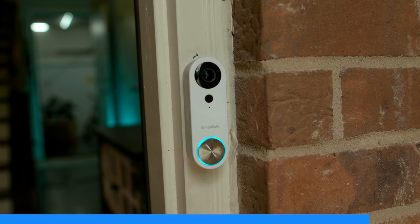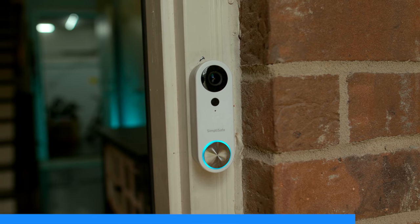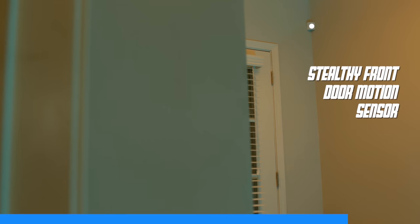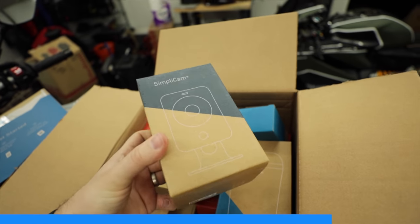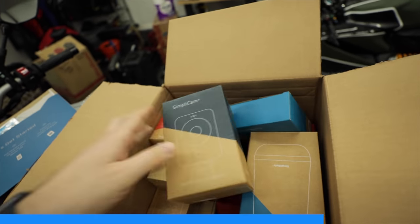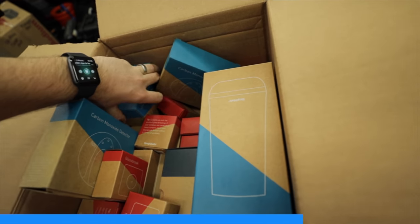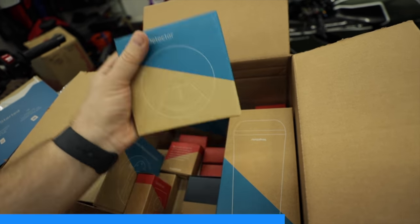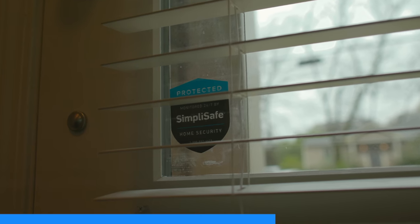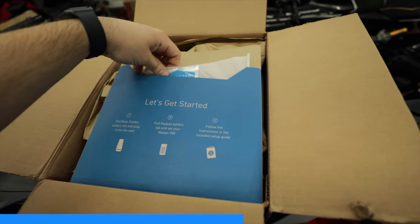SimpliSafe protects your entire home inside and out. Outside, the video doorbell and HD cameras alert you to anyone approaching, and the smart locks and entry sensors guard the perimeter. Inside, motion plus glass break sensors and privacy-protecting cameras provide another layer of protection. The system is equipped for worst-case scenarios and will still work even if you lose power, Wi-Fi, or if the system is attacked. SimpliSafe also protects your home from fires, water damage, and carbon monoxide, and it's the number one expert-recommended home security — even police departments use it across the country. Three million people rely on SimpliSafe every day, and it's only 50 cents a day with no contracts.